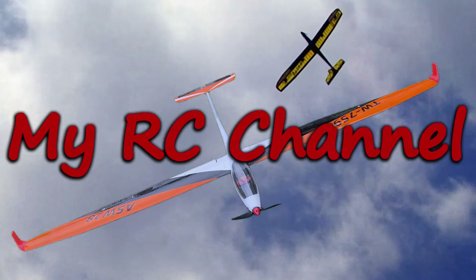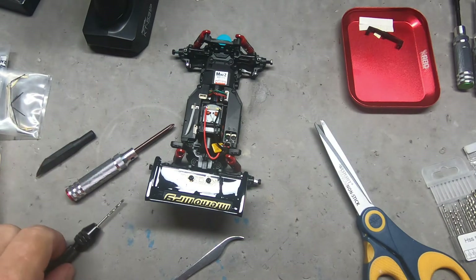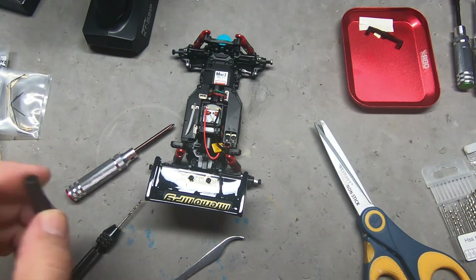Hi, I'm CJ and this is my RC channel. Now we are on to front sway bars, and I'll definitely save this tool.